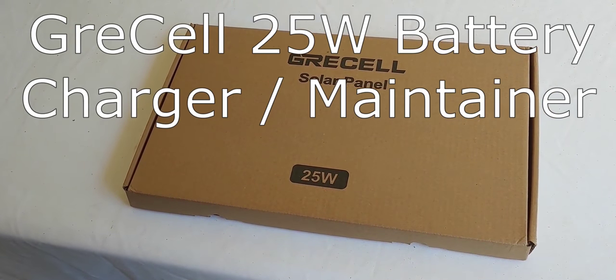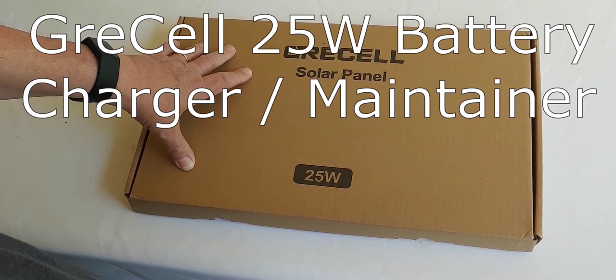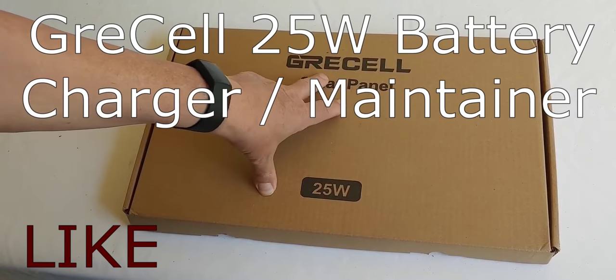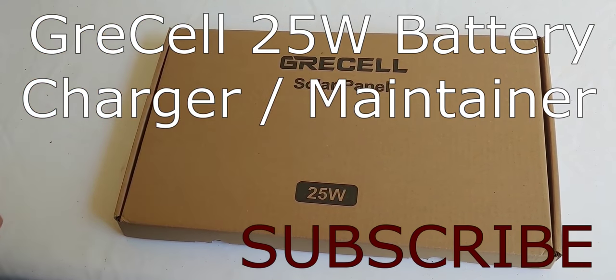Hello all, Shoestring here. Today I'm going to show you this 25 watt solar panel I've picked up to use in a project I have called Griselle — at least that's how I'm going to pronounce it.